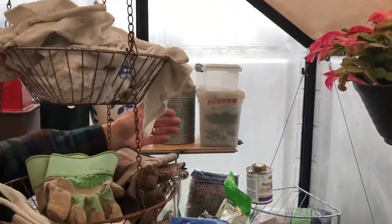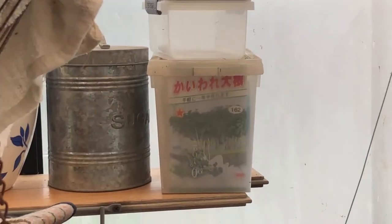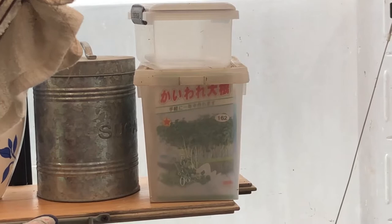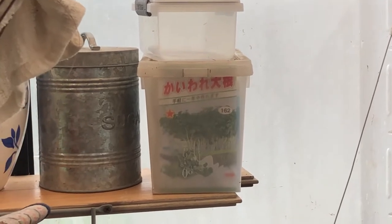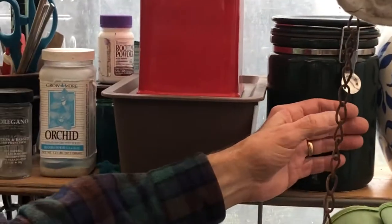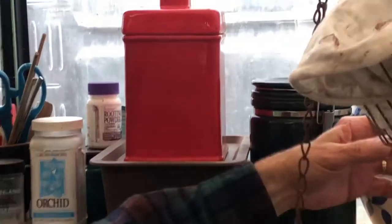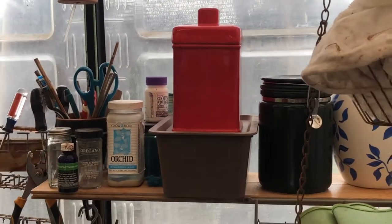I originally bought a made-for-seed-packets plastic container, but that's not a good idea. You don't want sun or heat to get at the seeds — it's going to ruin them. So I've gone back to these porcelain containers. They keep seeds dry and dark, and I buy them at resale stores and garage sales.